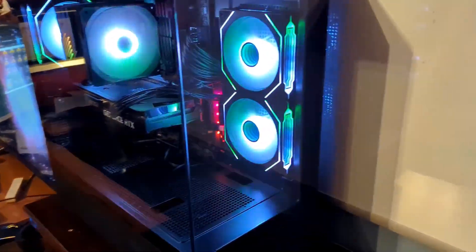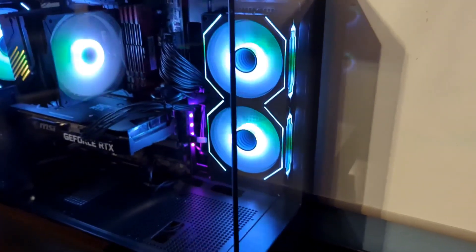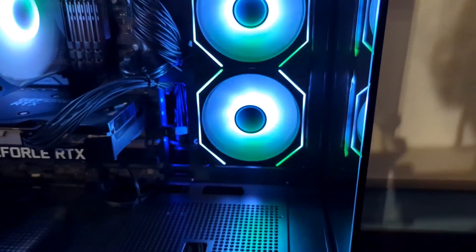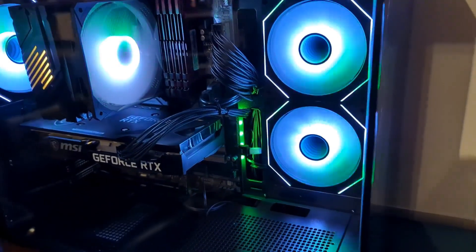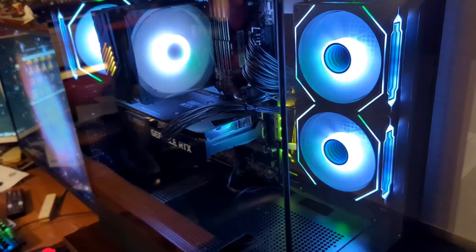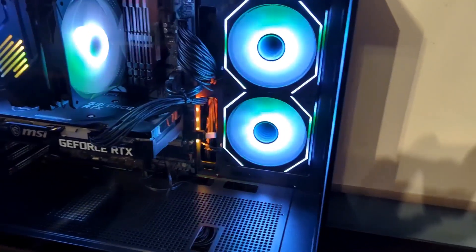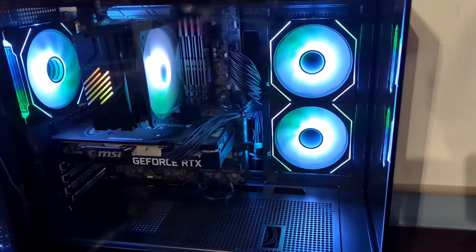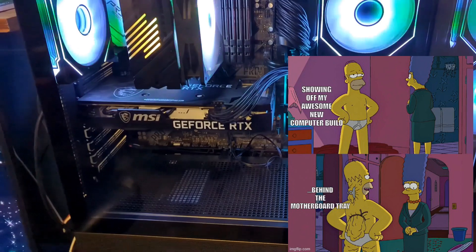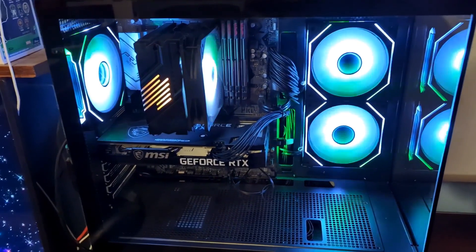Here she is — the finished product, guys. I just absolutely love the fans in this case. They have a three-dimensional effect to them. It did come with all three of these ARGB fans. This is tempered glass in the front and the side — the wiring job looks fantastic from the front. The back side however looks a little messy. But I could not ask for a better job here — just absolutely fantastic, I love it.